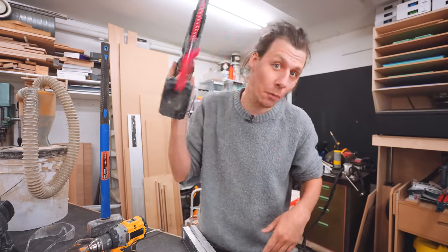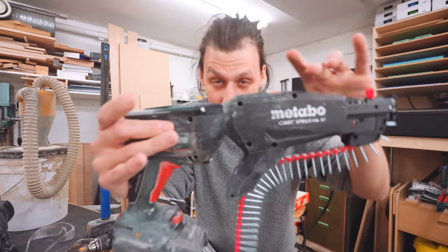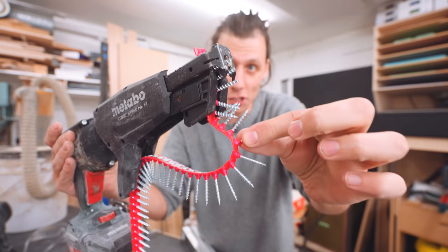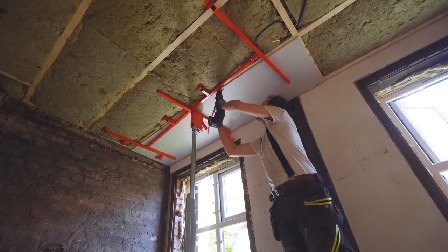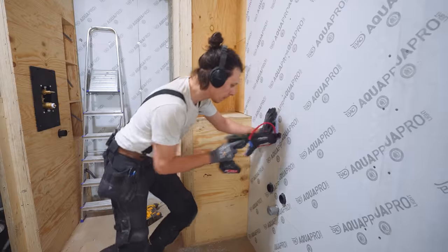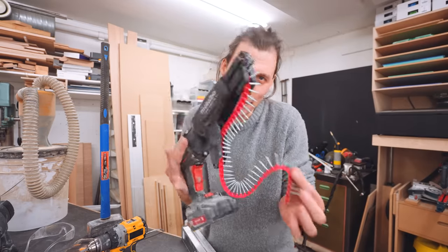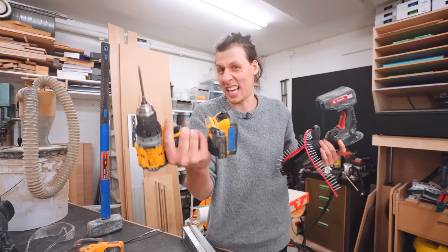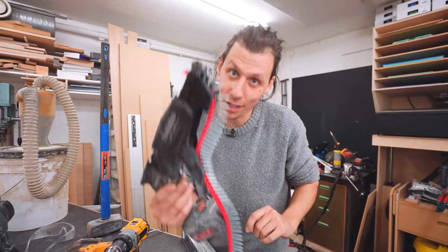The next tool I wasn't sure whether to include until I watched back the footage and realized how many times I used it. It's essentially a drill with a specialized attachment in the front with a magazine full of screws, so you can screw in multiple screws in a row with one hand. Most of the time you'll see this used for drywall, but I've also used it a lot for screwing into wood for walls and the entire apartment flooring. There's nothing it can do that a regular drill can't, but it saved me a lot of time.